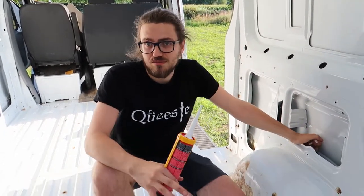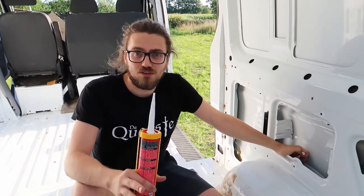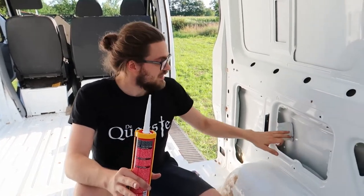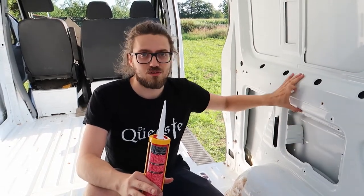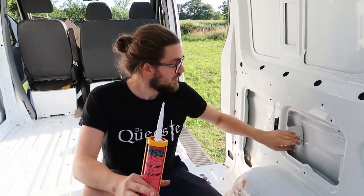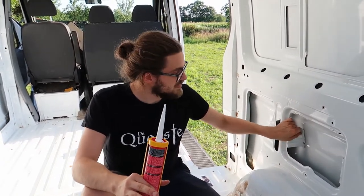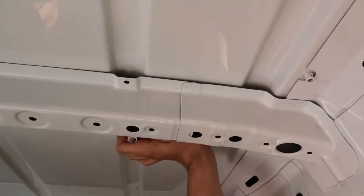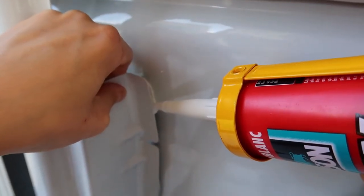The sound dampeners should also reduce a lot of road noise. In preparation for this task, I saw some YouTube videos, and one mentioned that another main reason for noise while driving is if the walls aren't attached to the ribs or the structure of the van anymore. So we're going around now trying to find areas where the wall isn't attached and sealing those with sealant as well.